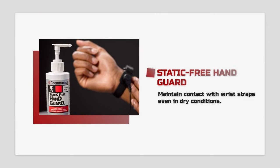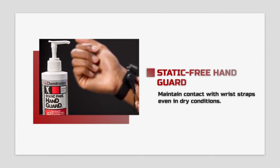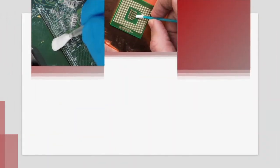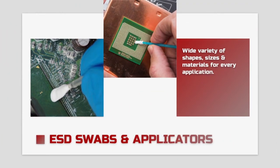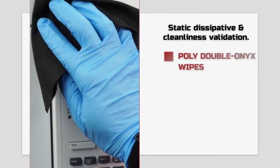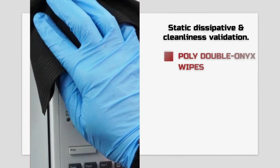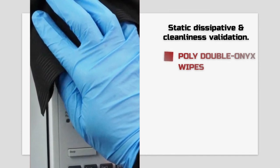Static-free hand guard lotion helps maintain contact with wrist straps even in the driest conditions. In our Coventry cleanroom line, we offer a wide variety of swabs with static dissipative handles to prevent static generation. The Coventry Polyonyx wipes offer the same benefit with the added bonus of cleanliness validation — as you wipe a surface area, any dust or dirt is easily seen on the black material.